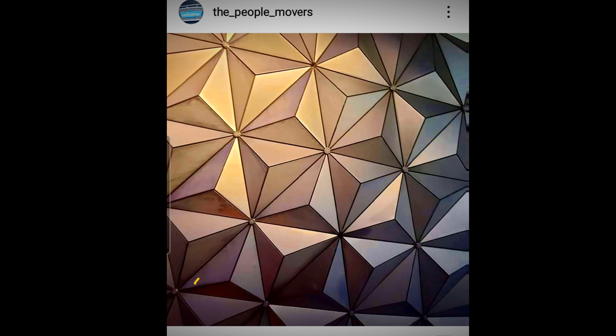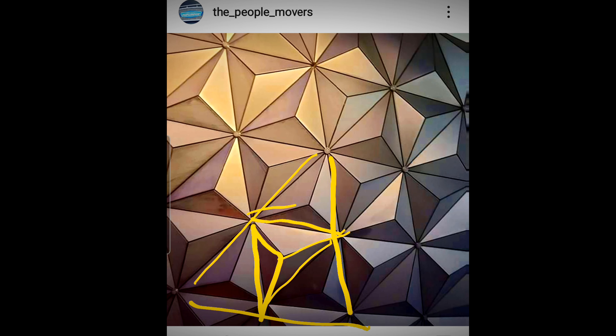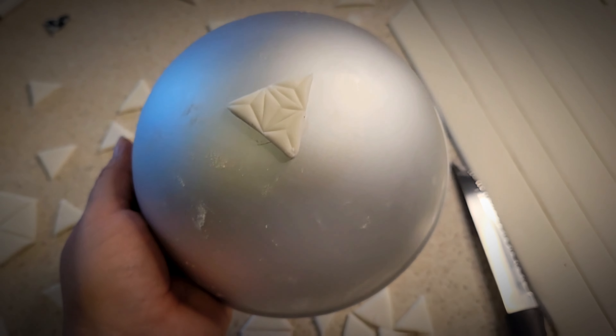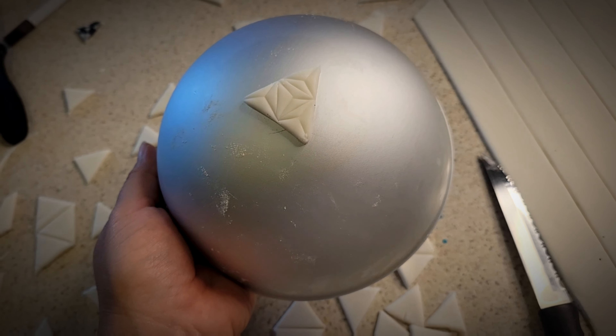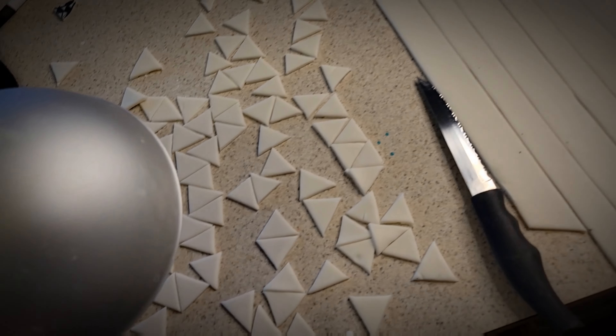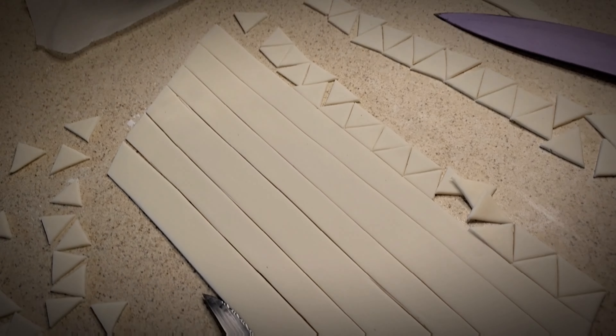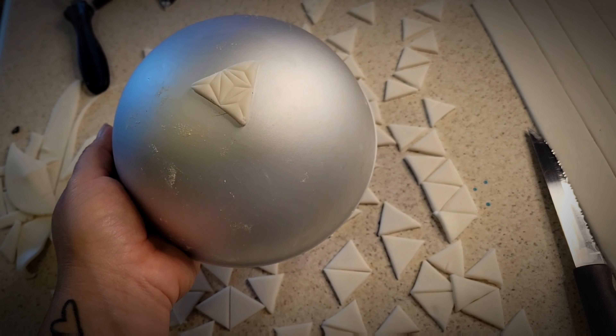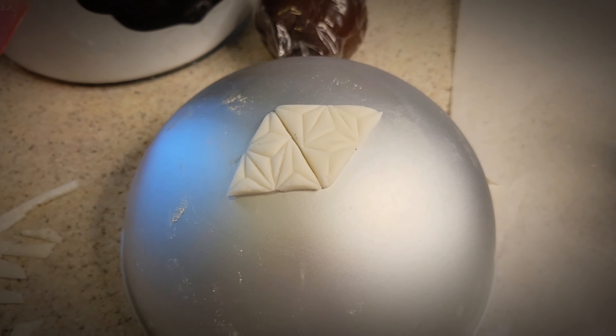Alright, so we're just cutting some more triangles right now. The plan is I'm gonna do these triangles, make a little triangle on the inside, more triangles, and just have a bunch of little triangles within a triangle. Lots of triangles basically. This is what we're looking at — this is one, so I might be good, but I'll just cut the rest and figure out from there.